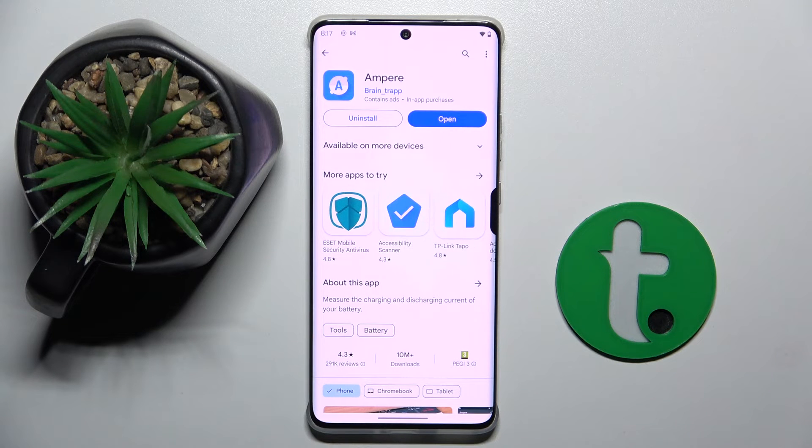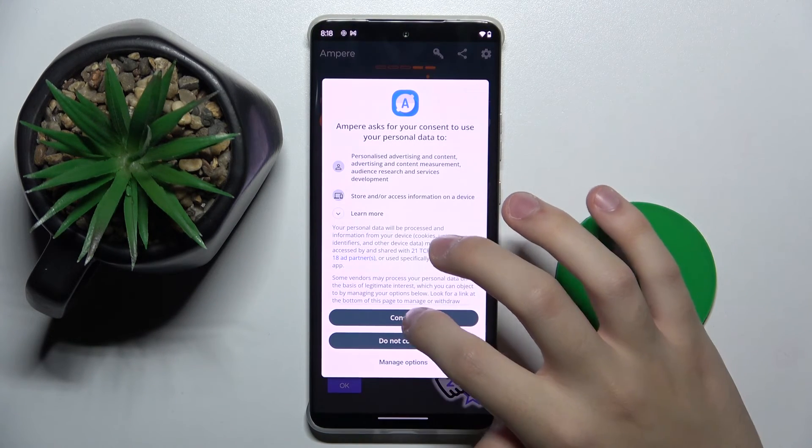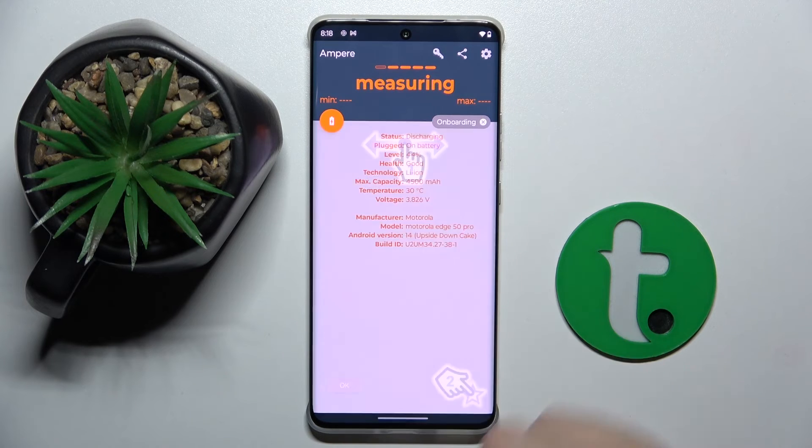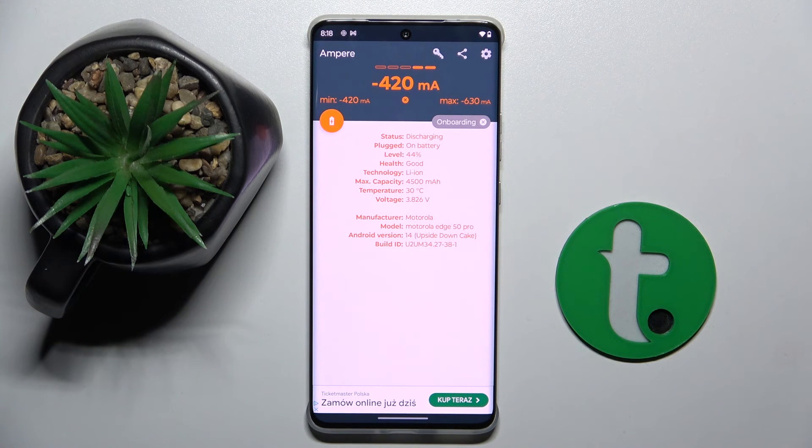As you can see it's already installed, so now we can open the app. Here we have to click consent, and as you can see you can check your battery health. And that's it.